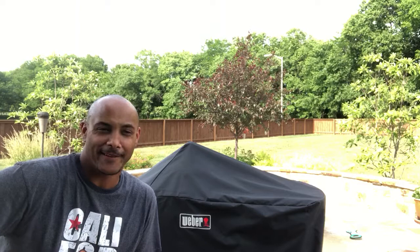YouTube, what's up? Happy Sunday. It's a happy Sunday for me because I'm about to light this grill up, but it occurred to me that